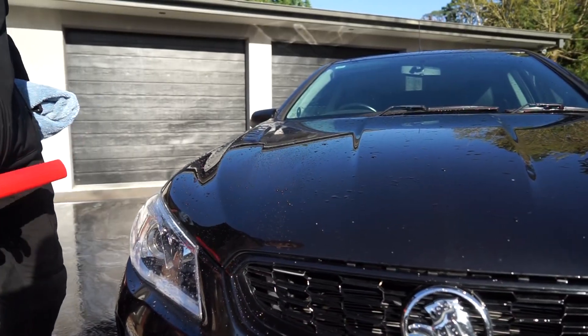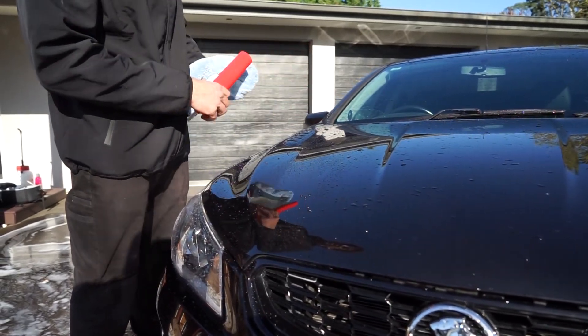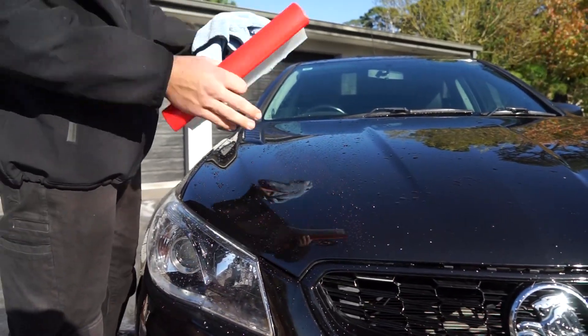Now that the whole car is washed and we've got a little bit of water left over, we're going to use our flexi blade — which has a really high grade silicone — to remove the excess water. After that we'll go over with our drying towel to remove the little bits of water droplets left over.